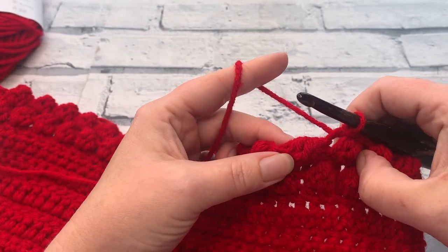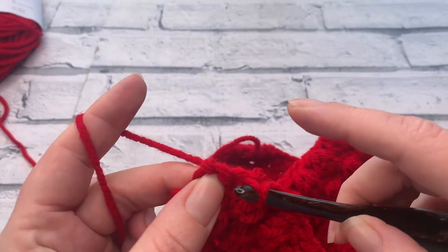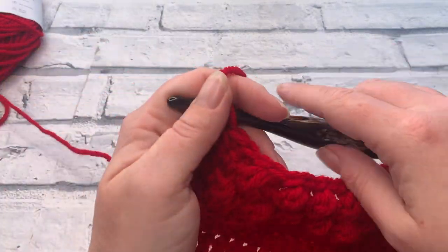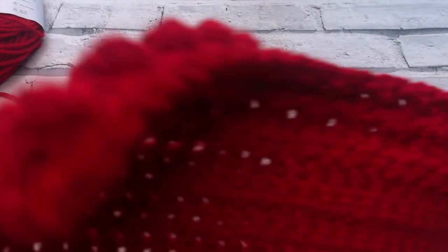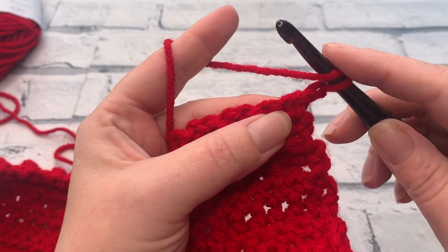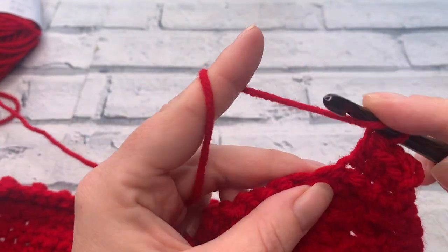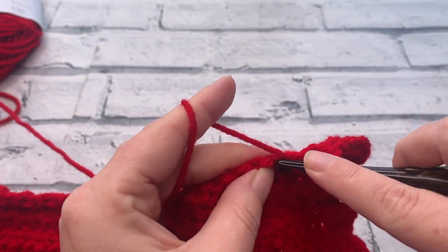Keep working across and I'll meet you at the end of row 23. I'm just working my final two single crochets into the last two stitches to finish row 23. At the end you should have 21 single crochets and 18 slip stitches. For rows 24 and 25 we're repeating rows 8 and 9: start with a chain of one, turn, and work one US half double crochet into each stitch across, then repeat that for the next row as well.